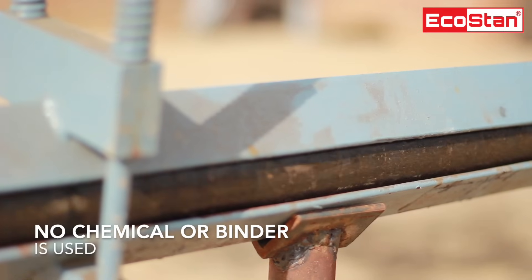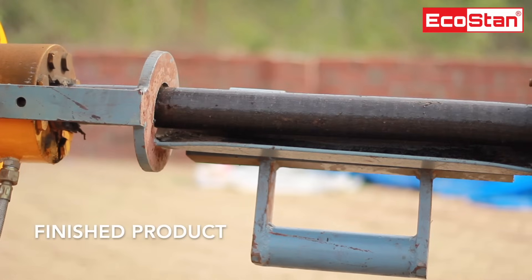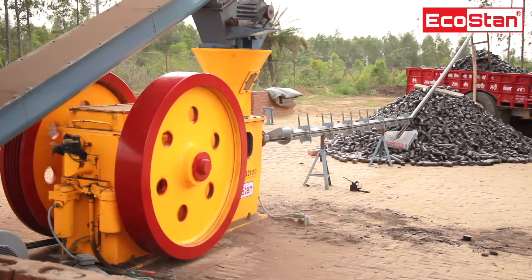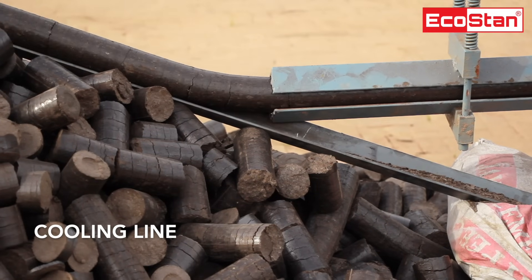No chemical or binder is required to form the briquettes. The finished product briquettes come out of the feeder box and are ready to use. Furthermore, the finished goods can be directly transported to the loading truck with the help of a cooling line.